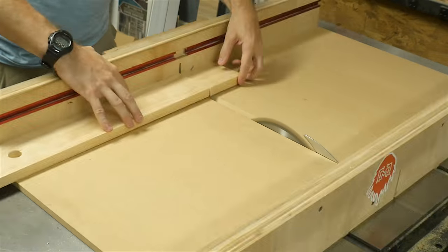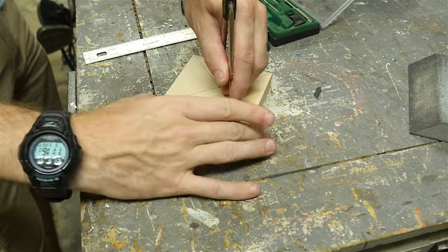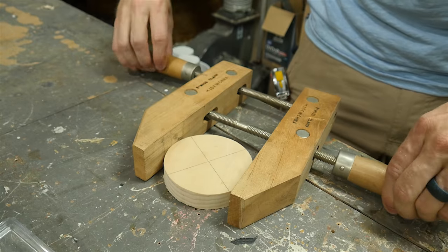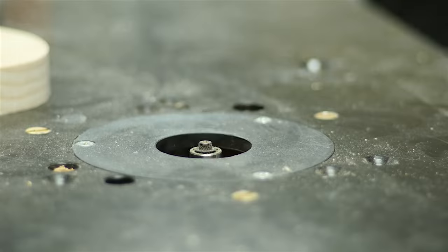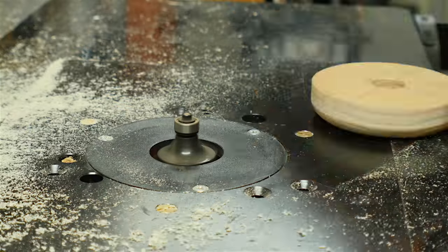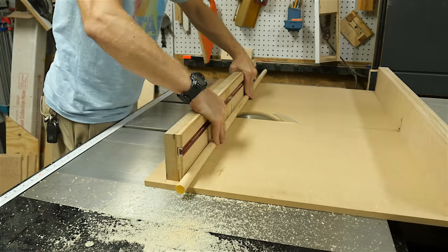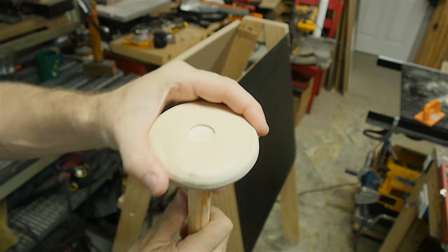I followed the same process for the bottom dowel, but used a smaller lock and CA glue to hold it in place. To make a handle for the top roller, I cut down a square of 1x4, found the center by making two diagonals, used a compass to make a circle, and cut it out on the bandsaw. I'm not great on the bandsaw, so I got it close and then used a disc sander to get it to the line and perfectly circular. I drilled a hole through the center the same size as the dowel, then used the router table with a roundover bit to smooth it out so it was easy and comfortable to turn. I used a flexible sanding block to get it nice and smooth and remove the burn marks from the router, then marked the dowel depth and cut it to length. I glued the dowel into the handle making sure it was flush on the outside.